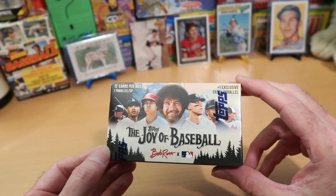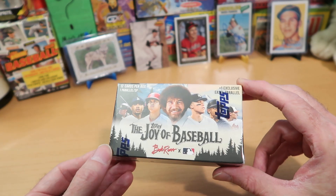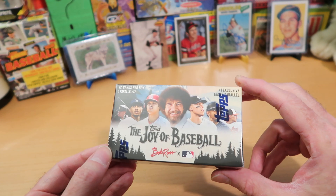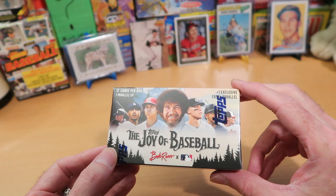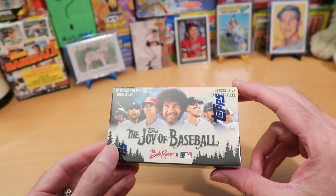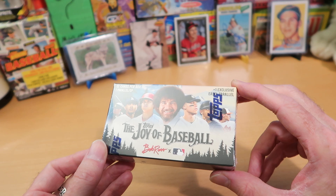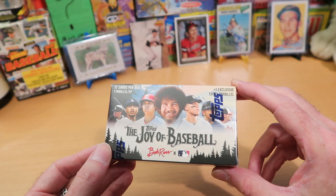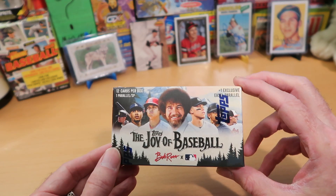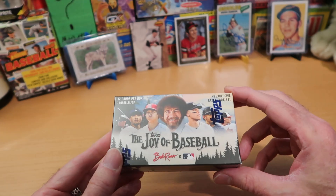They're actually quite attractive cards — they're just bizarre and weird. Some of them are actually quite pretty. There are inserts you can get out of here. Some of the inserts are quite nice — there's one called Paint the Corners, see what they did there — and another one called Peak Performance, because Bob Ross painted a lot of mountains. There are also a lot of parallels, different color parallels, and you can actually get autographs out of these too. One in four of these boxes contains an autograph.